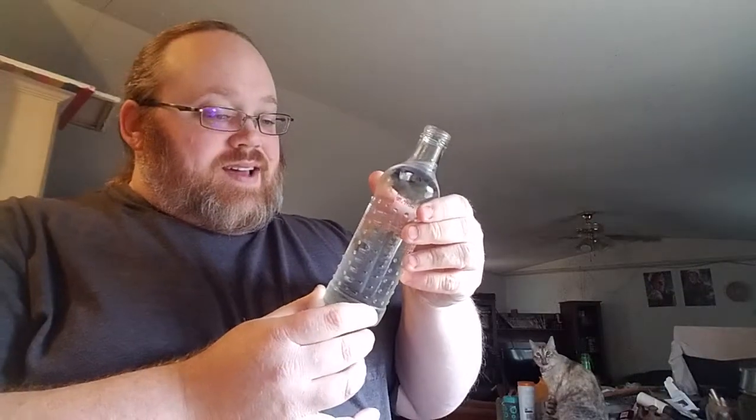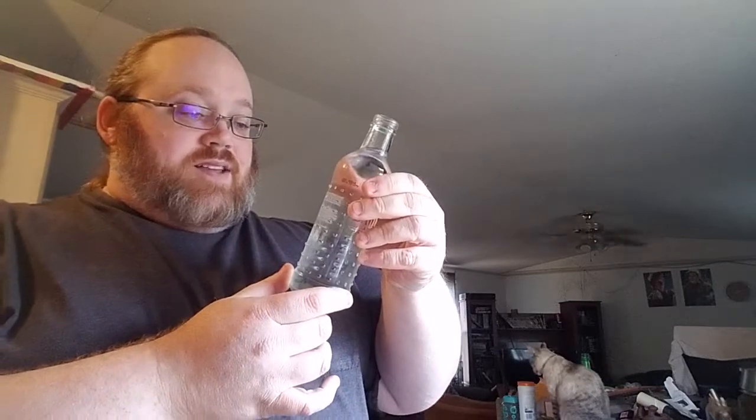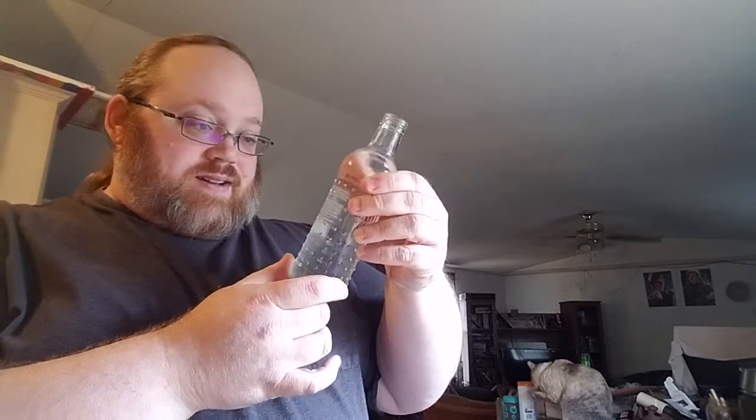The Cherry Balls is 120 calories, 32 grams of carbs, and 35 milligrams of sodium. Not bad.